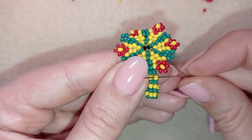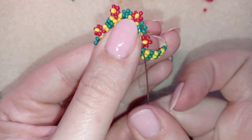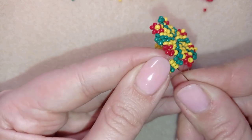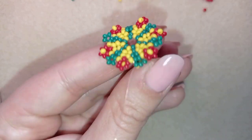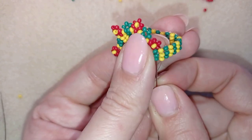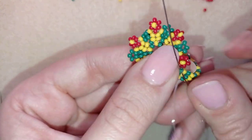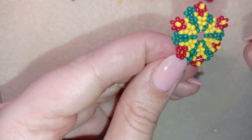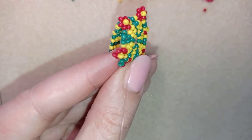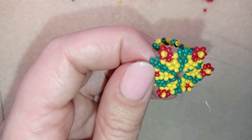I go through the yellow, one more time through the green. If you want to reinforce, go through all of the yellows — you can do this through the whole length of your ring to reinforce your work. Then find a place to make a knot, going to the back of your work.